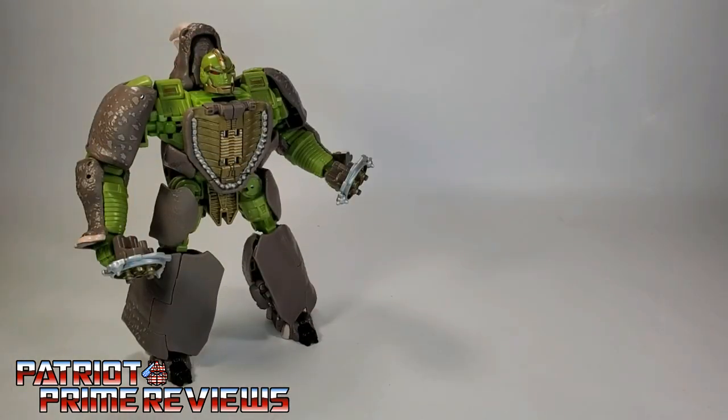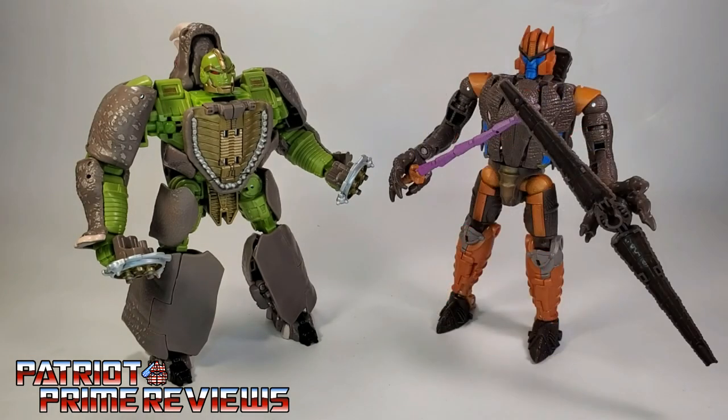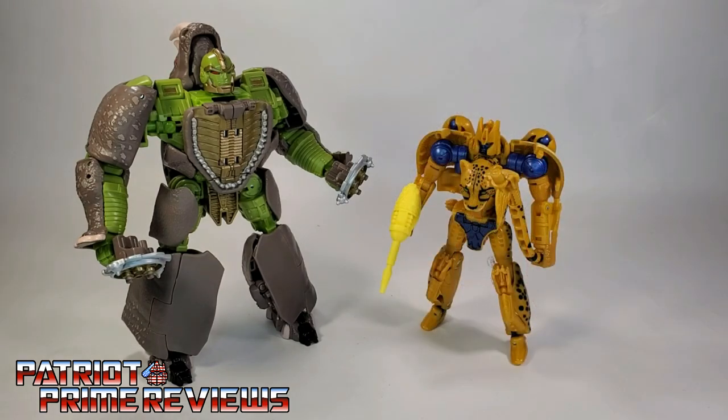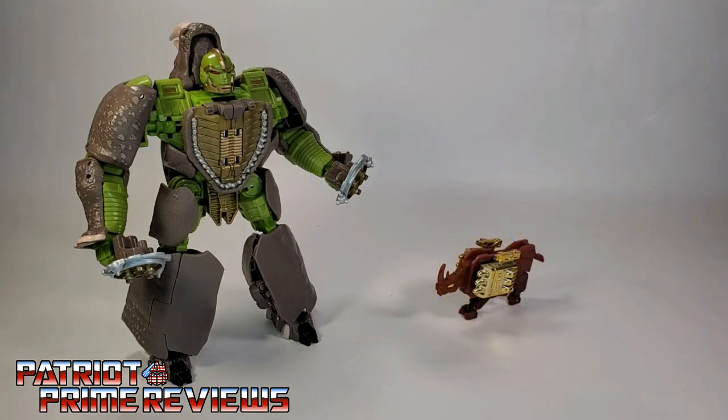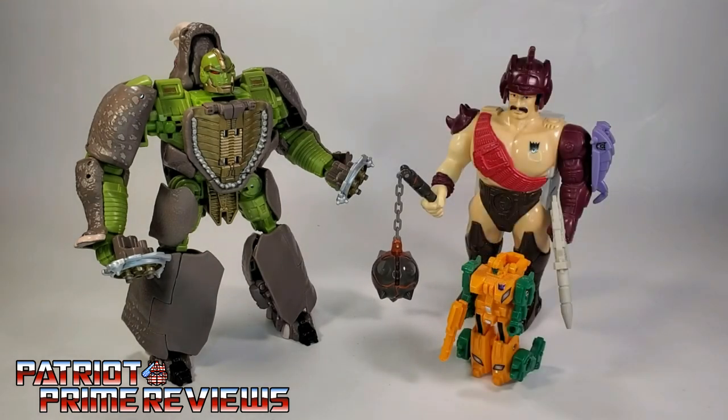And now for some quick size comparisons. Here is Transformers War for Cybertron Kingdom Rhinox with Kingdom Optimus Primal, Kingdom Dinobot, Netflix Cheetor, Generation 1 Ramhorn, and Generation 1 Stranglehold.